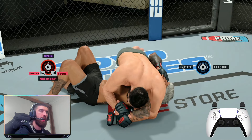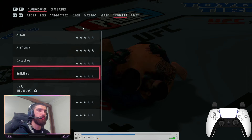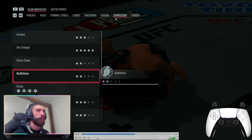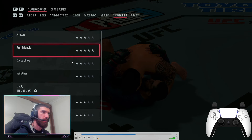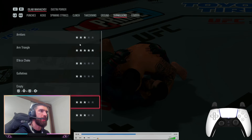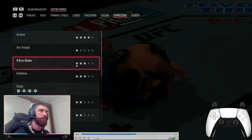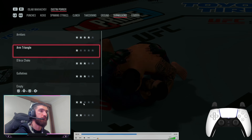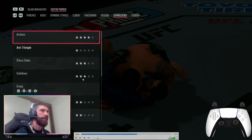For reference, you can check your submission moves list by going to Game Help, then Moves List, then Submissions. You can see what star ratings you have — for example, Makhachev has a three-star armbar, high-level arm triangles, and a high-level kimura. Dustin Poirier has a two-star kimura; his guillotine should honestly be rated higher.